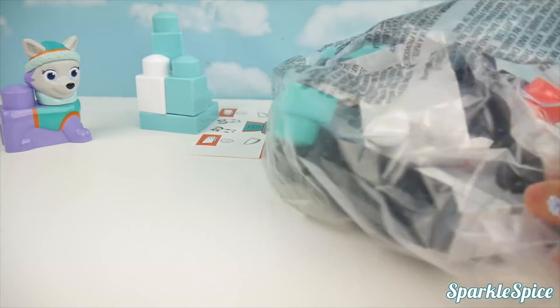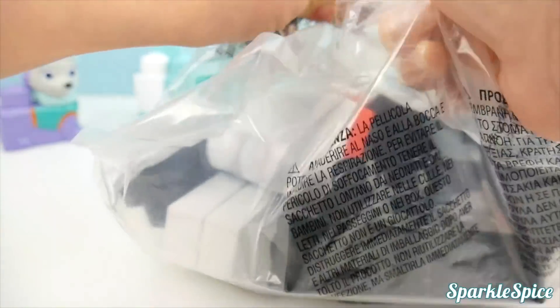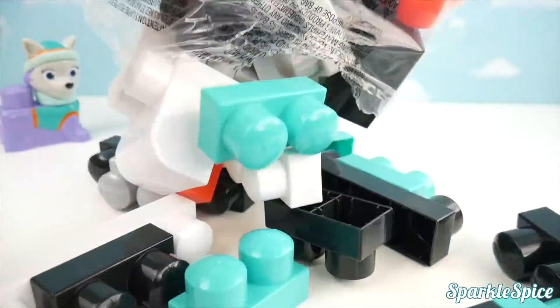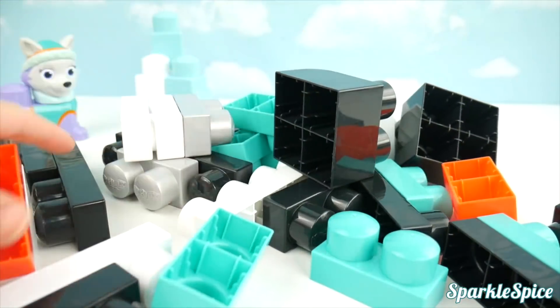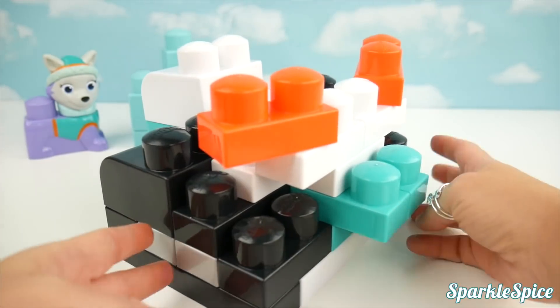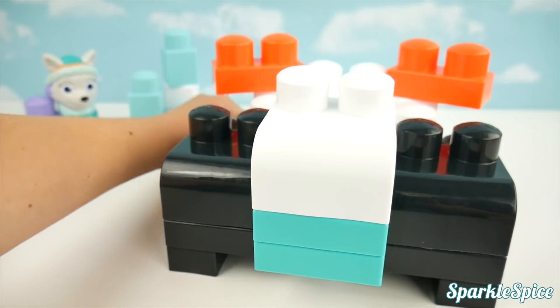Now I think we should dump out this big bag of pieces — it should make us one big snowplow. We've got the snowplow built here; it's looking great. It's just missing one thing and that's our stickers.